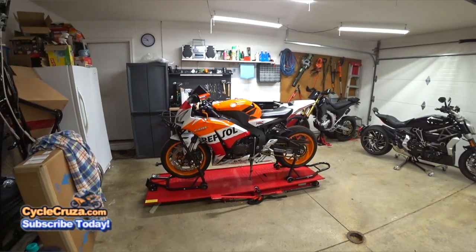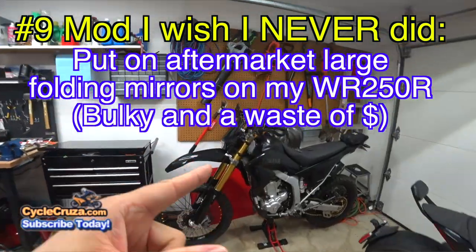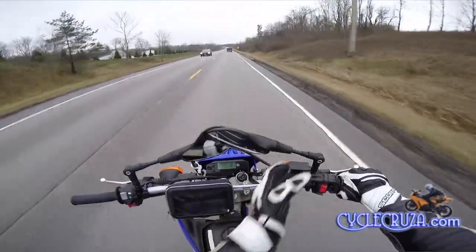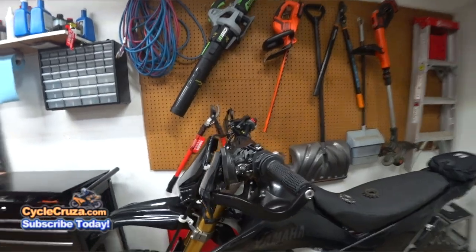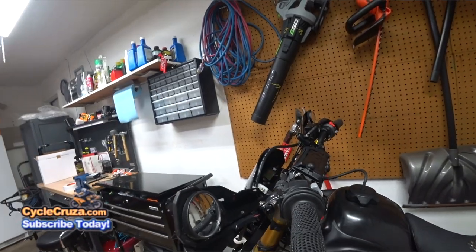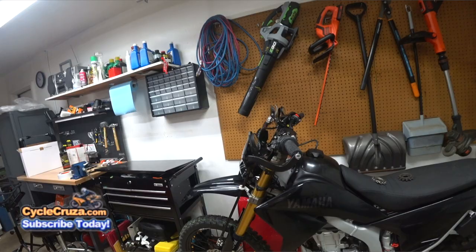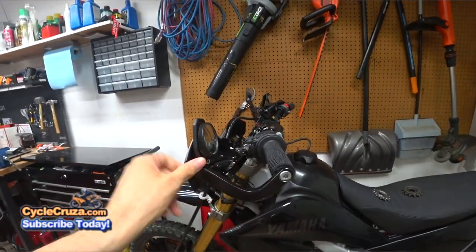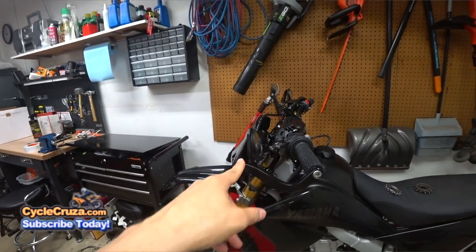Number 9: the big folding dual-sport mirrors I had on the WR250R — a mod I wish I never did. These hand guard mirrors that flip up are so much better: very durable, keeps it low profile so I can put the bike in my van without catching on the roof, and saves weight. If the bike falls these flip right up. Links are on my website cyclecruiser.com under my mods.